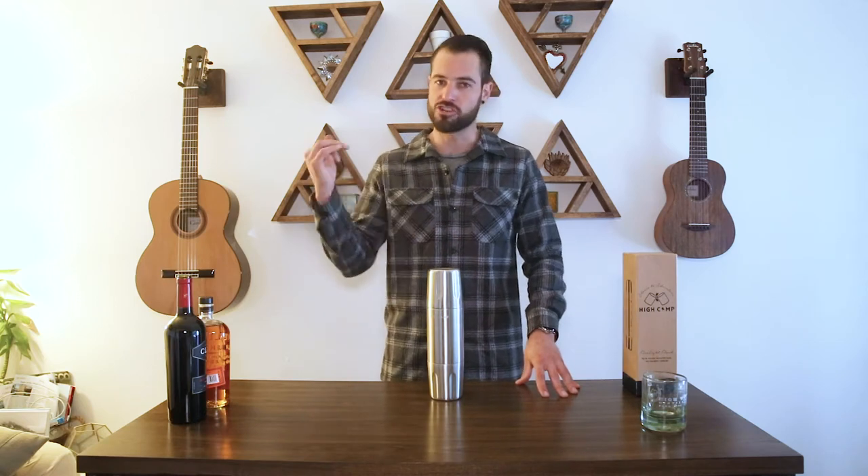The Firelight flask is easy to clean because it's constructed with an electropolished interior. That means you can use some warm sudsy water, fill it up to the brim, shake it up, and just dump it out. We don't recommend putting your Firelight flask in the dishwasher — it's best to hand wash, and for a deeper clean, use a bottle brush to scrub the inside.